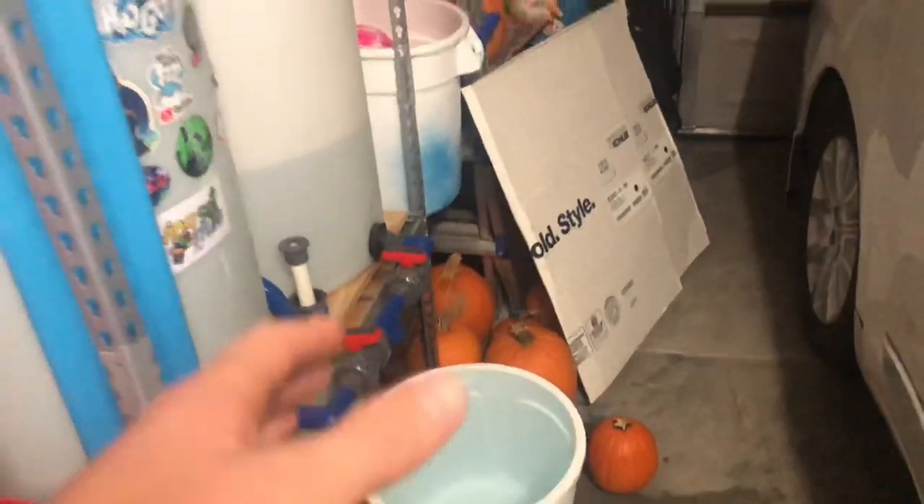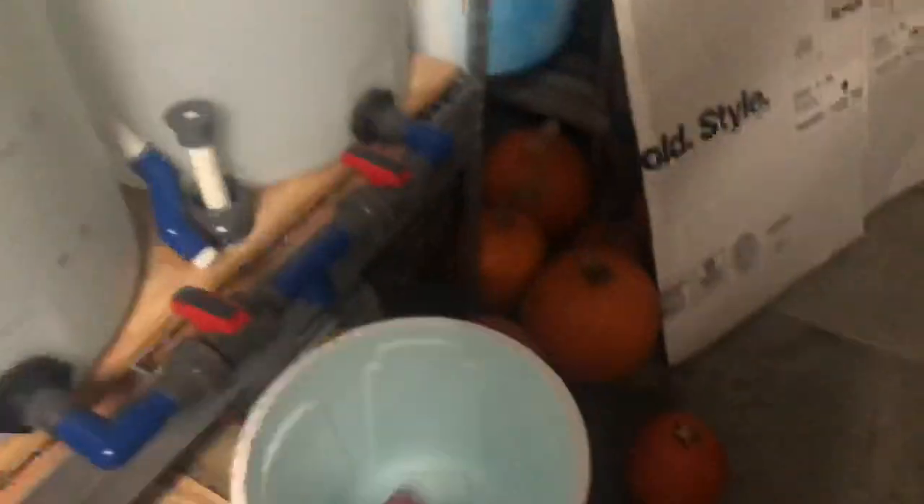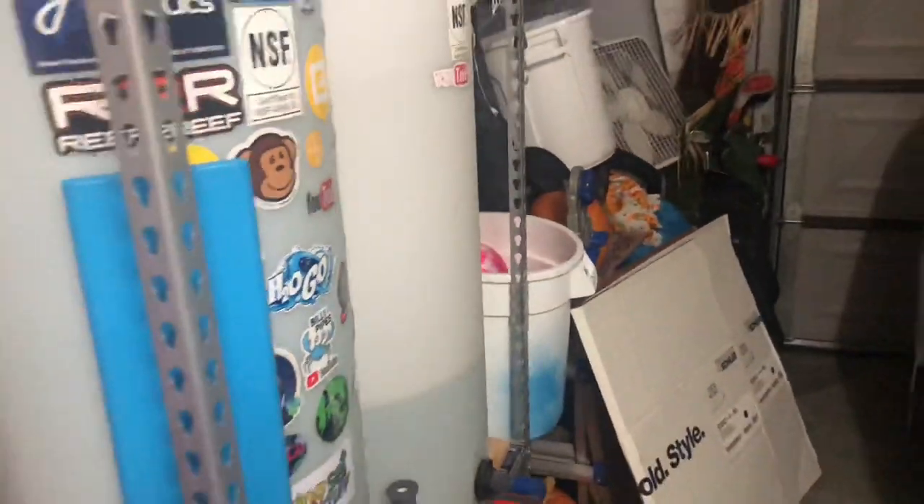I ran out here and I was like, there's no way that I've filled this up yet. Well, not only have I filled it up, it's overflowed and ran out the garage door. I've used almost 30 gallons of water — completely wasted out the garage door.